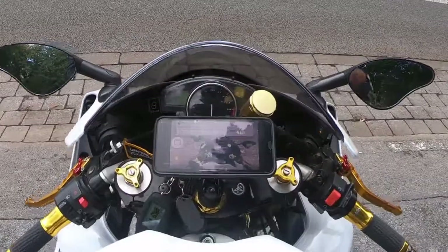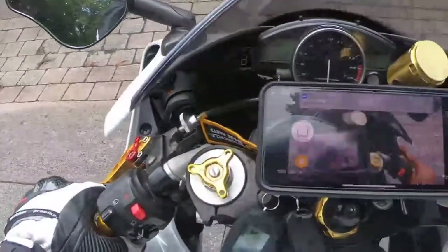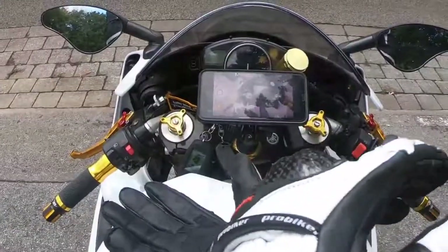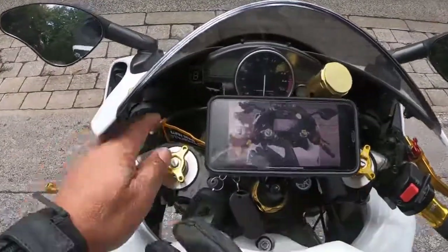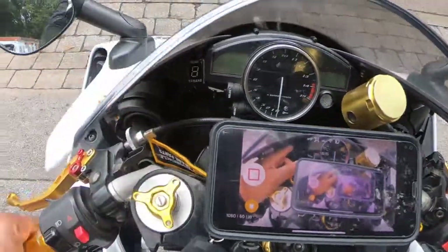Some people might have different ways of doing it, but that's the way I was taught and that's the way I'm going to show you guys. So let's go to the motorbike. I'm going to program the gears on my Yamaha R1. In the left corner here is the gear indicator — at the moment it's not reading the right gears.